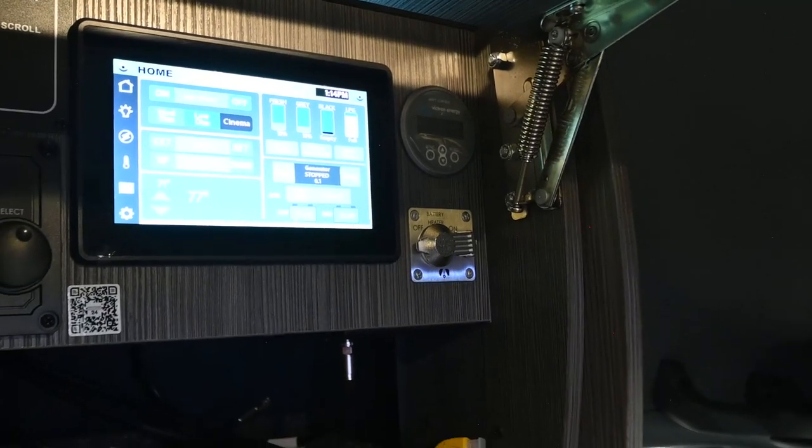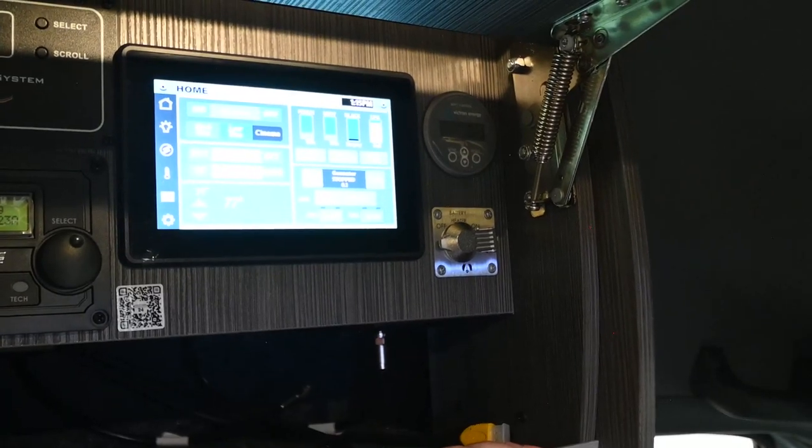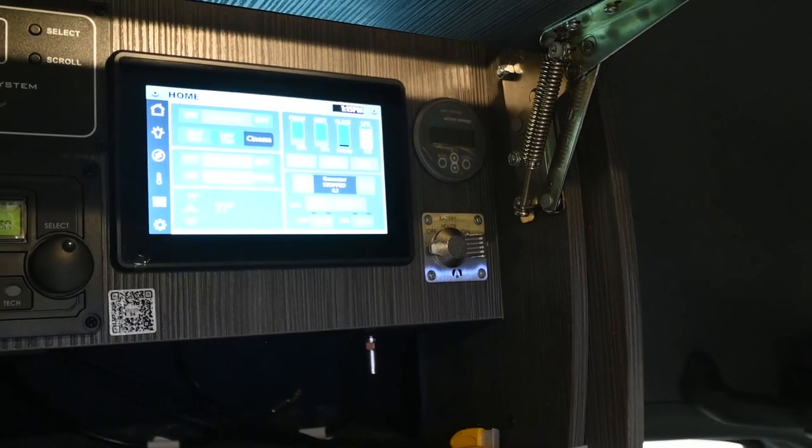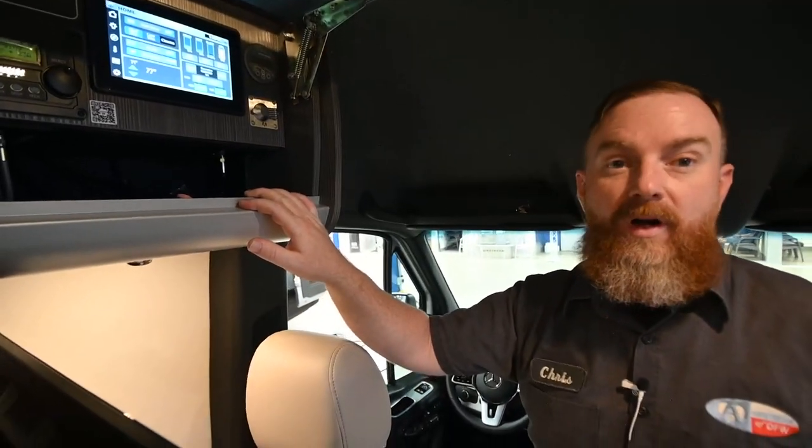Above that, you've got your solar monitoring panel. There are 400 watts of onboard solar — 300 watts charging the house battery and 100 watts charging the engine battery. The solar system in this van is automatic, so there's nothing you need to do to make it function.